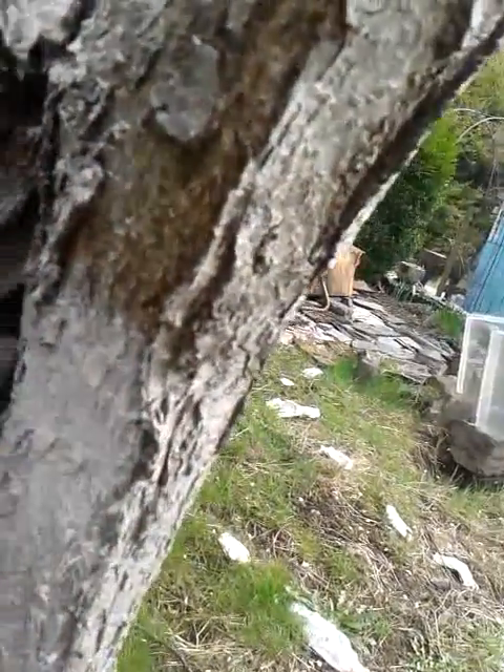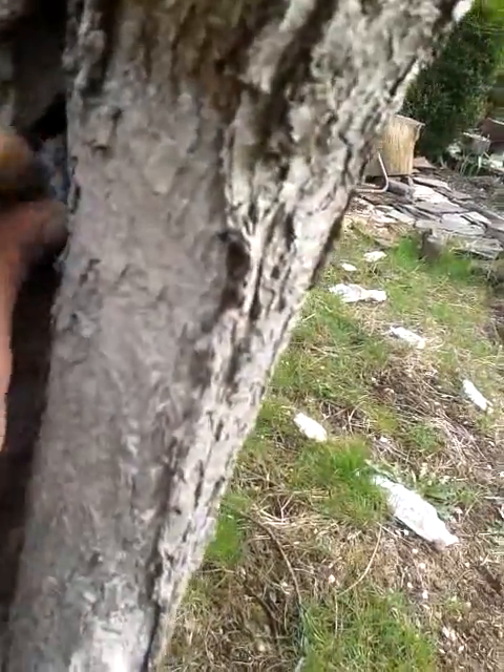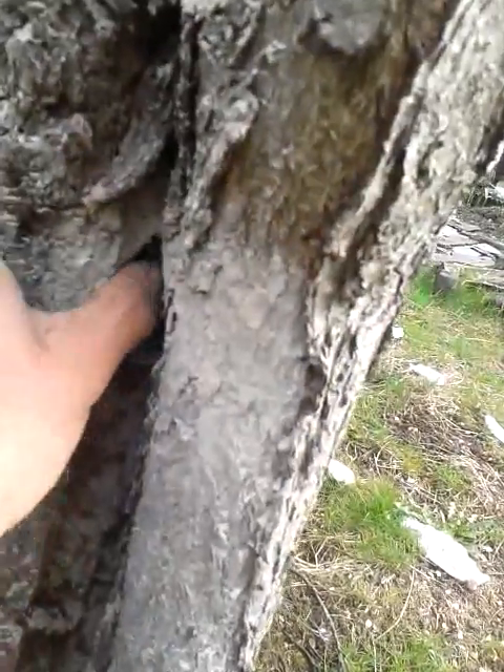It's February 2015 — this is either gonna help, make things worse, or not do anything at all, but we'll find out. I'm urinating on the tree and adding wood ashes onto all the bits that look like there could be different critters trying to make a home there. Wish me luck.